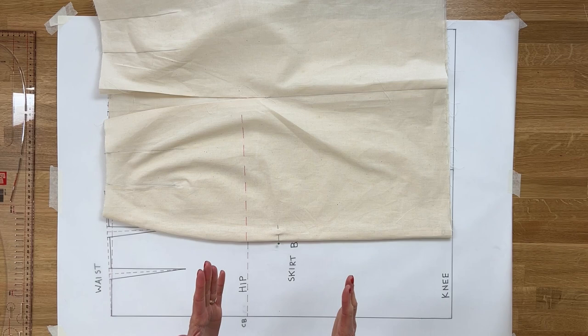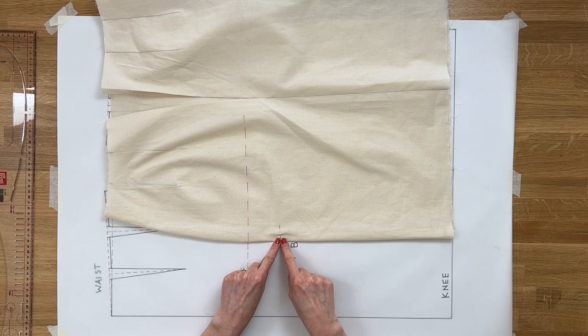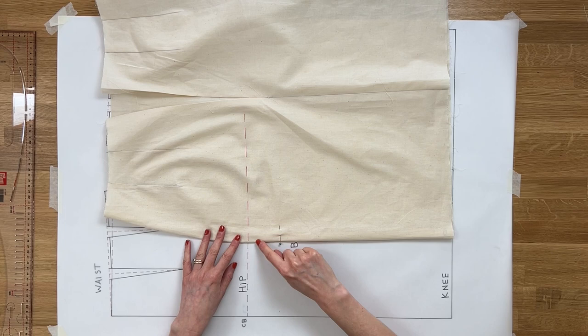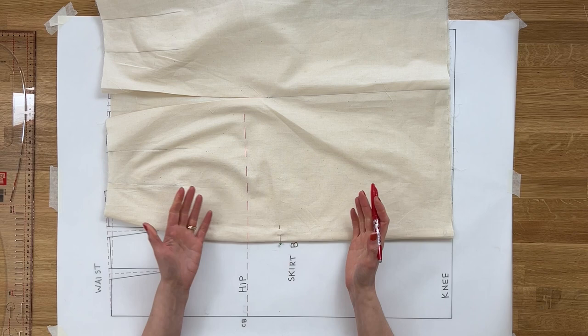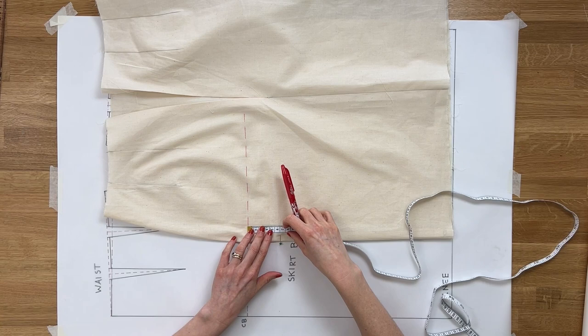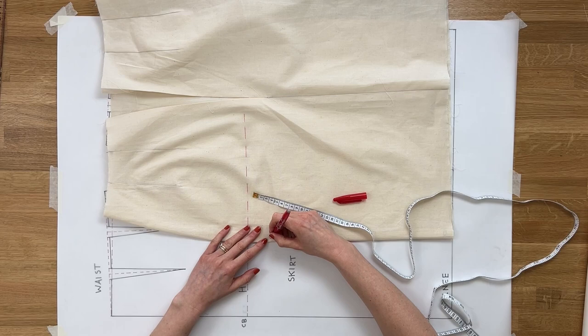We're doing this adjustment based on our thighs being broader than our hip circumference. On this example, I've dropped a pin at the widest part of the thigh. You can see the hip line runs here on the pattern, but our thigh is wider further down. Work out the distance between your hip and that point — on this example it's 6 centimeters or 60 millimeters.